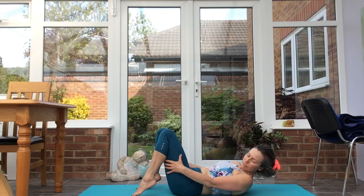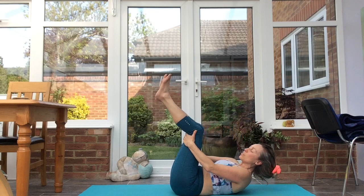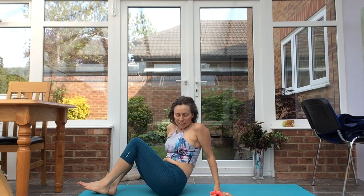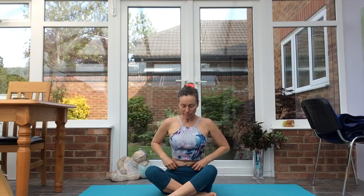Release down on an exhale. Take the hands behind the knees, take a rock around. You can either come onto one side to come up to seated — we'll take a few spinal rolls. Carving up to sit. Take the right shin in front of the left, flexing the feet. Sitting tall, grounding the sit bones, crown of the head lifting.